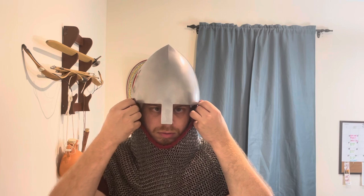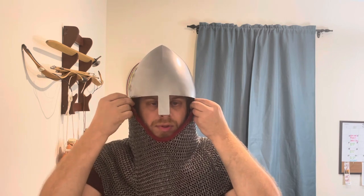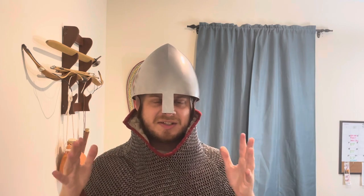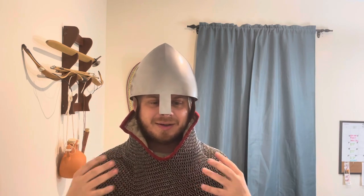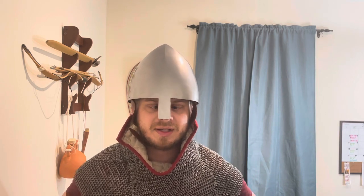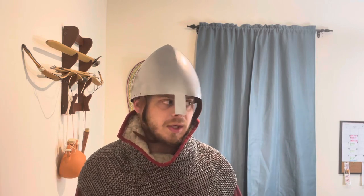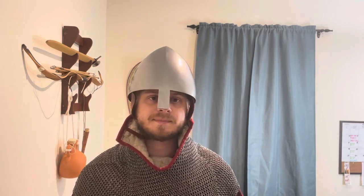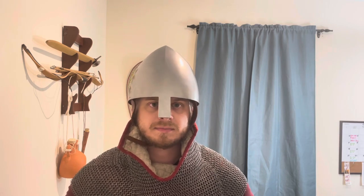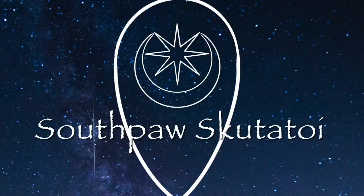It's kind of one of those things where I feel like all the individual pieces are okay, but I don't really know what the finished product is going to look like until it's all put together. So that's where it's at right now — we'll see how it goes.